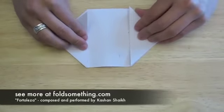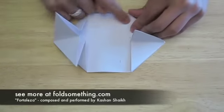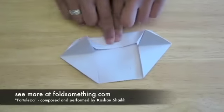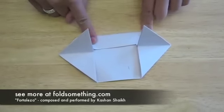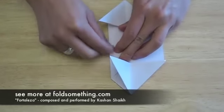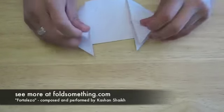This next step is optional. We're going to fold in the sides so that they fit underneath these triangle flaps. Do this to both sides. Feel free to try without folding in the sides and see how it changes the shape of your spaceship.